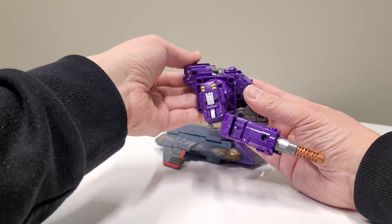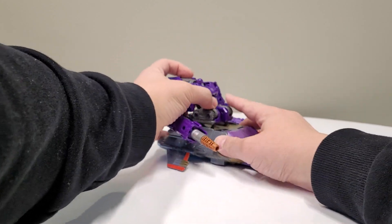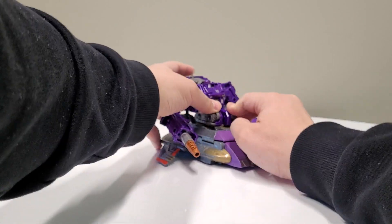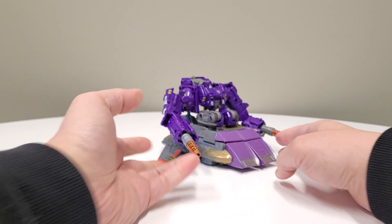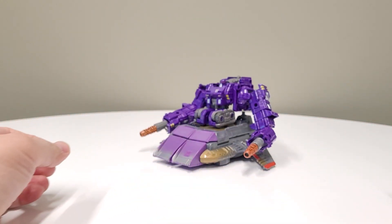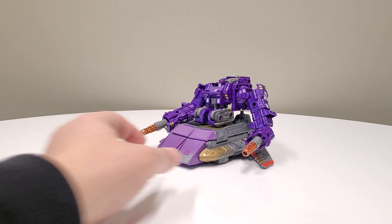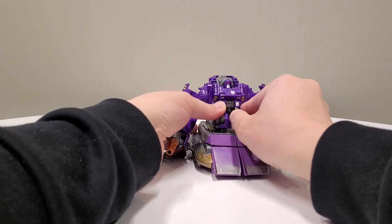They hooked him up with this vehicle and gave him an engine pack, and he just plugs in very securely right there — I did it without even lining up the pegs and ports. This guy is tight.